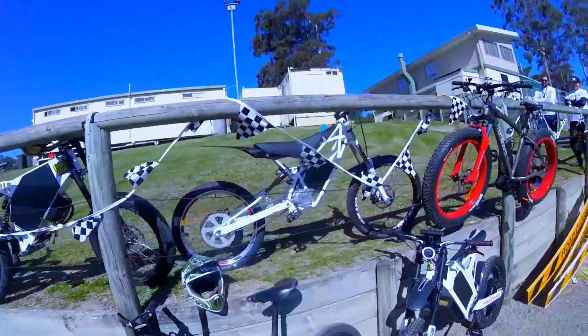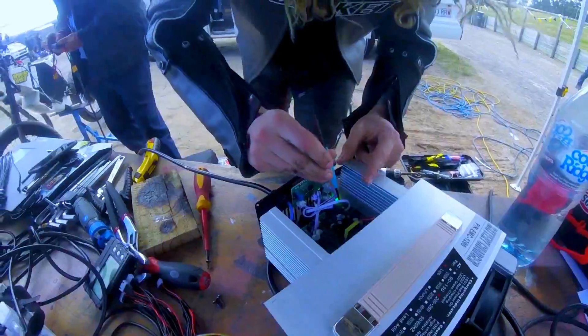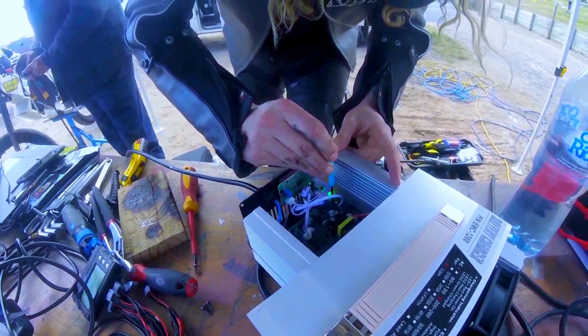A bit more here, a bit more there. More more more! Overvolting the battery man! You got 5 minutes!